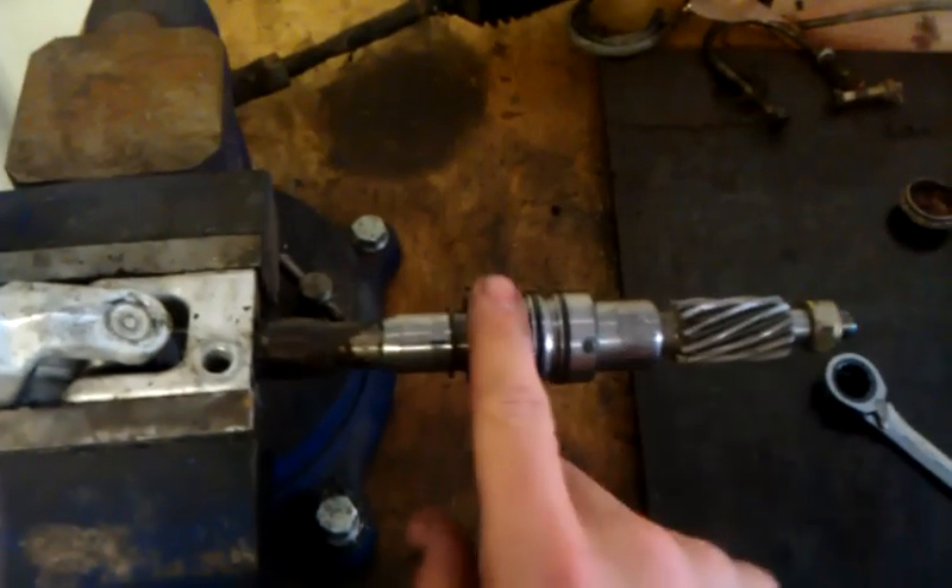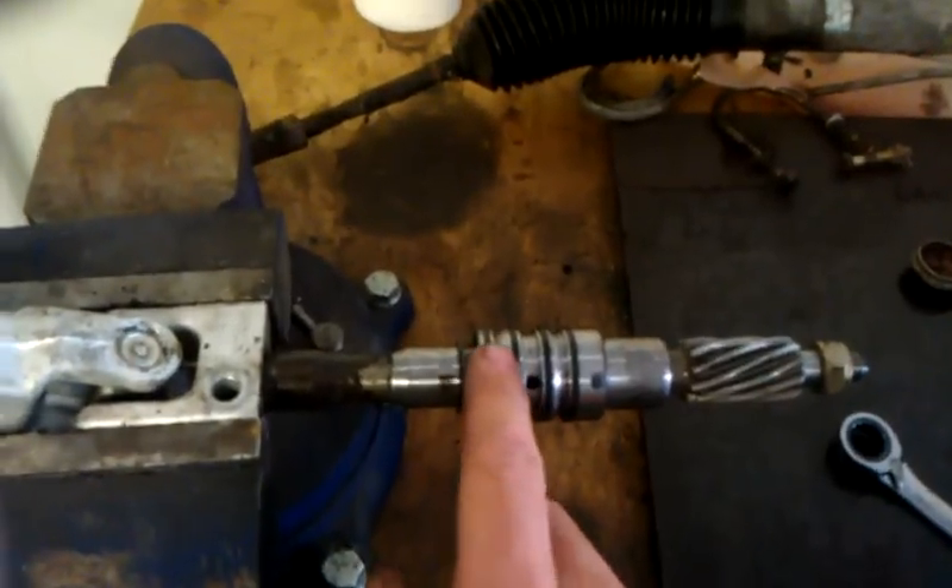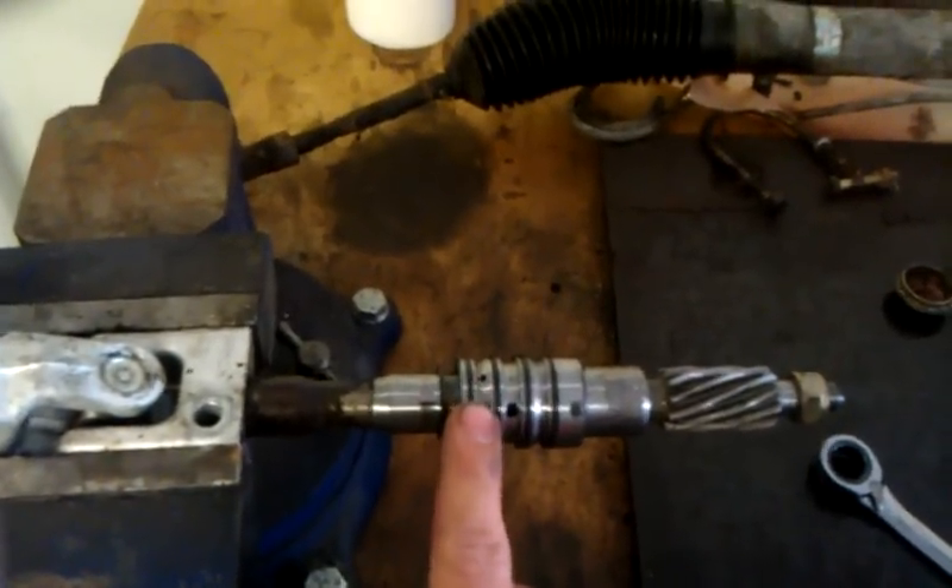The way around this is to either weld the spool valve to the input shaft, or to fill these small holes with a very hard epoxy that won't allow the spool valve to operate anymore.